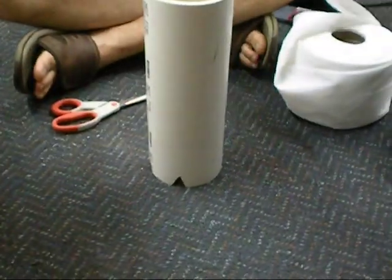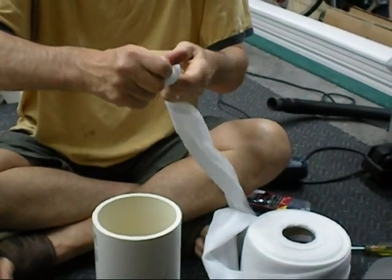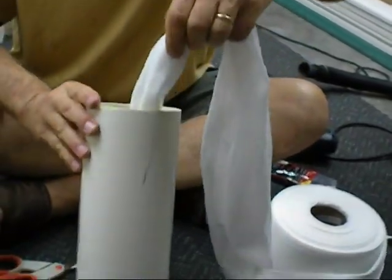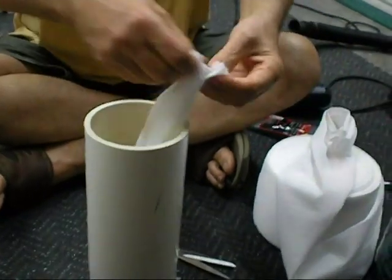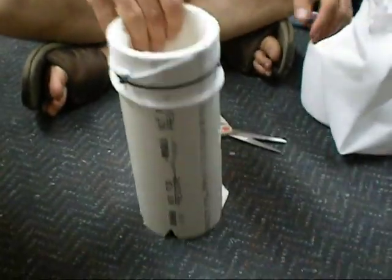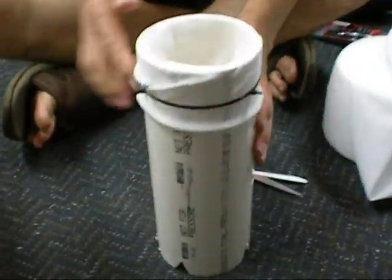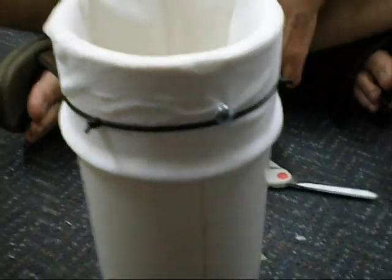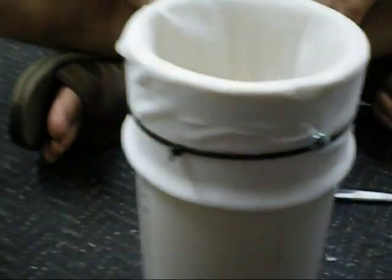So we're going to cut off a length, tie a knot in the bottom, pull it tight, put that sock down in the 4-inch piece of PVC pipe, cut it off, and then drape it over like this. This is the finished product. I leave a little bit of extra so the sock can bulge when the soil goes in. Then I put a zip tie around it and a couple of screws on either side.